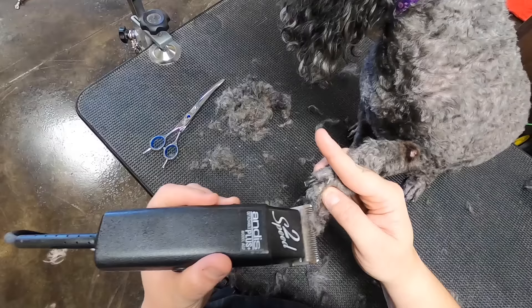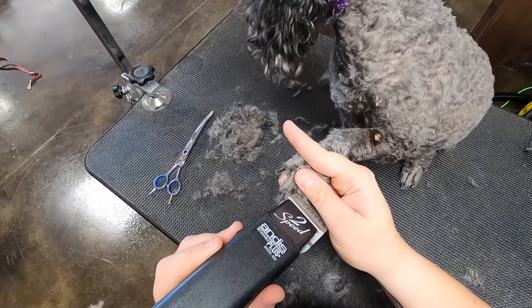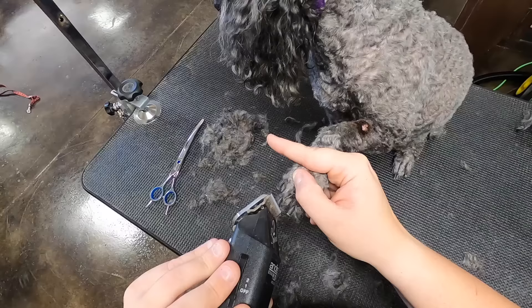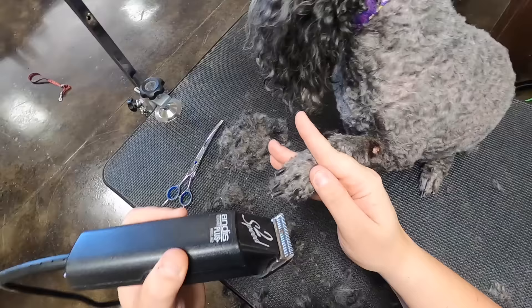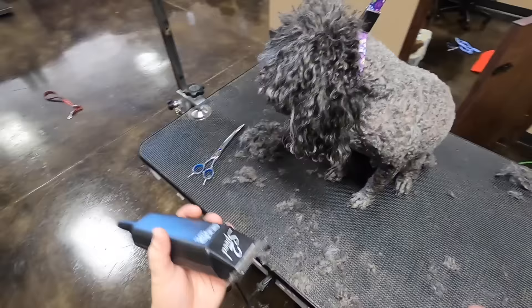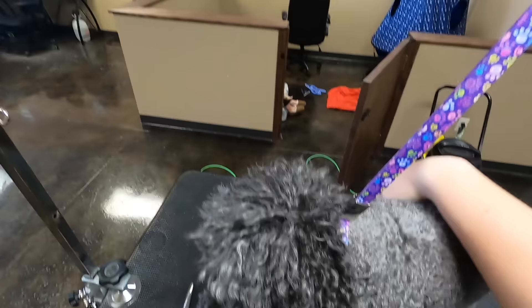I'm going to brush out the ears with a slicker brush, trim them, and then shape up the head, put a bandana on him and he'll be good to go. There's been a lot of questions about why I put bandanas on them, and I think a lot of those questions are from people in other countries. Here in the United States — I'm in Oklahoma — we either put bandanas or bows on dogs. It basically signifies that this dog's been groomed. It's a fresh groom, a finishing touch, like putting a bow in a girl's hair.